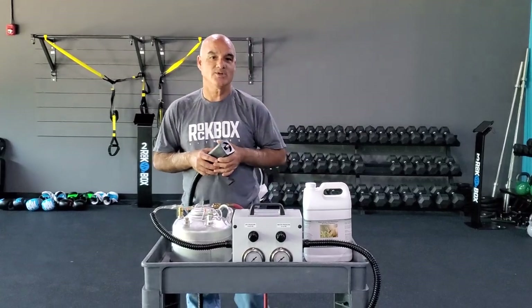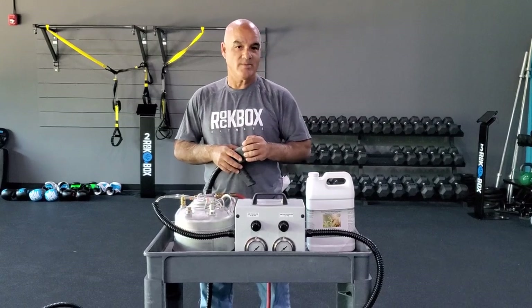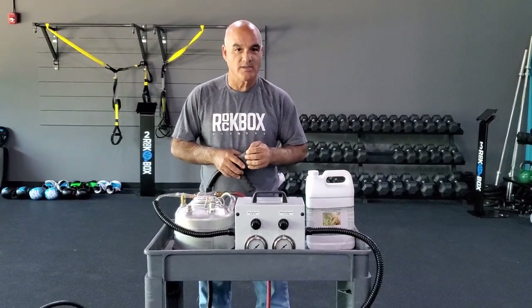Hey everybody, it's Mario Colangelo, Rockbox Fitness in Mount Pleasant, South Carolina and MJC Environmental Products.